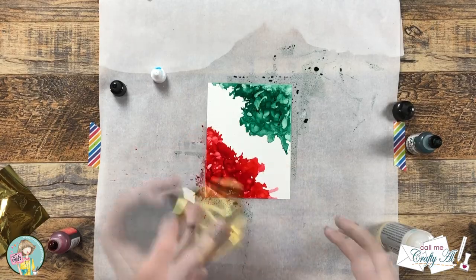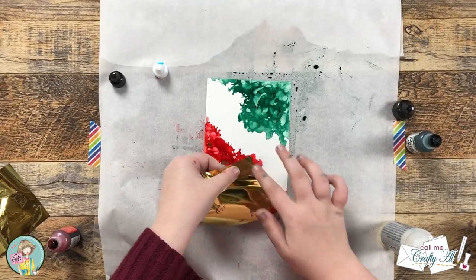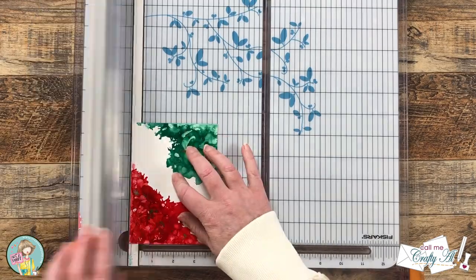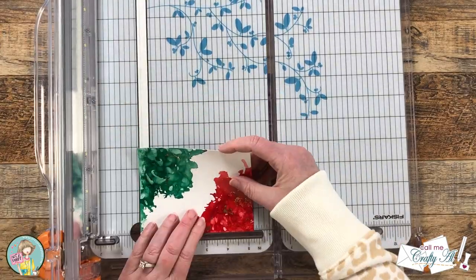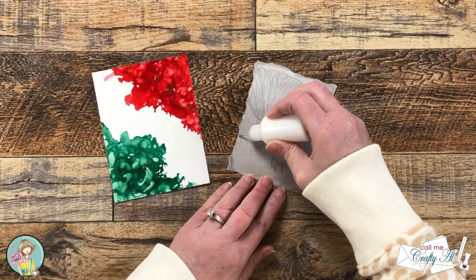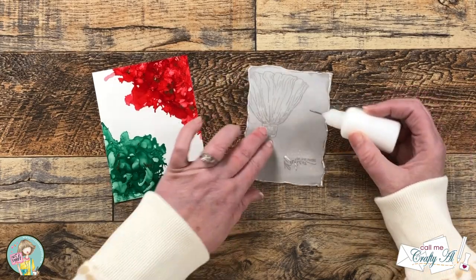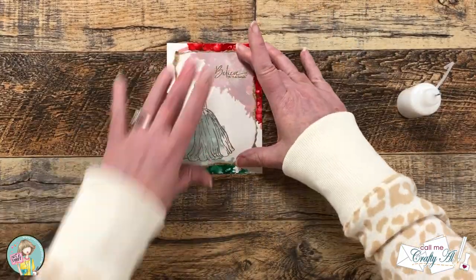One of her favorite things about the class was adding foil to the alcohol inked backgrounds, so she used some of my gold foil to add a little more metallic detail. I wanted the card base to show a little bit around the alcohol inked piece, so I cut it down to four inches wide by five and a quarter inches tall. Then I brought back my vellum piece and added glue, keeping it behind the embossed edges and also going in behind some of the lines on the sentiment and image. I placed a big stamp block on top to hold it down while it dried and set it aside for about five minutes.